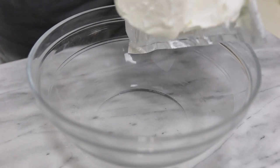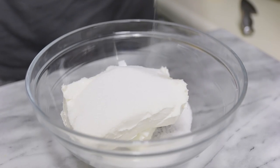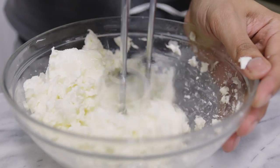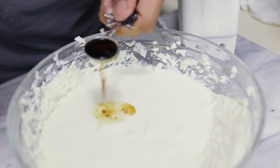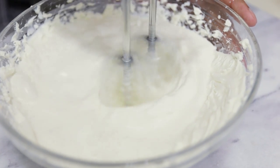Now we are going to make our delicious cream cheese filling. In a bowl, add some softened cream cheese, sugar, and lemon juice, and with the handheld electric mixer mix on high until the mixture is nice and smooth. Once smooth, add the heavy cream and vanilla extract and mix until the mixture thickens.